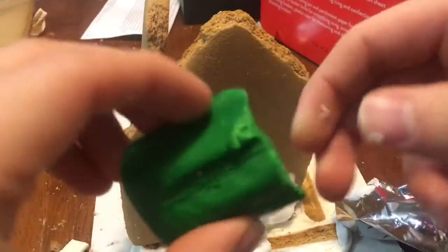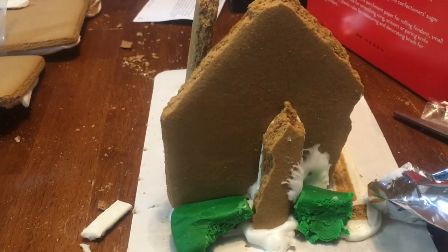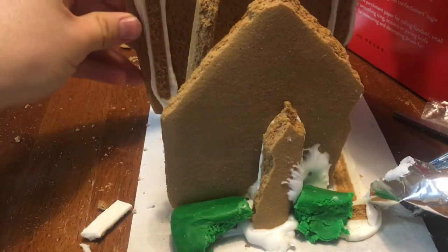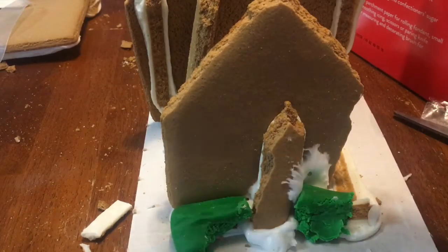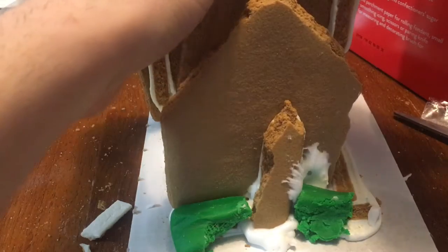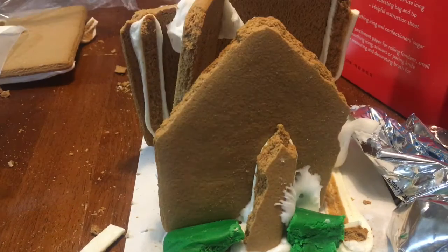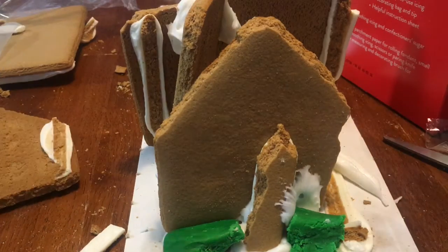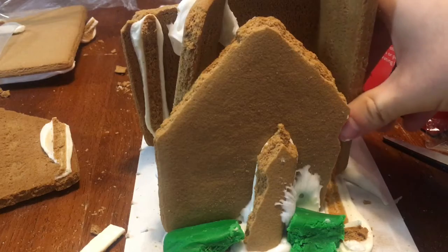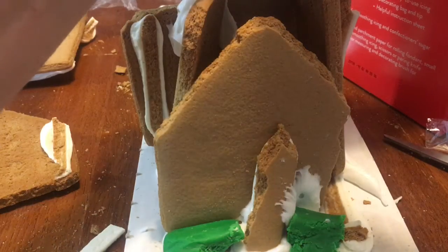I'm guessing these are some bushes, so there we go. Now it's starting to all come together. Alright, let's put up another wall - there we go. Put some frosting on it so it could stick together better. Looking nice. They should have just graduated me from high school right away when they saw me coming in. Why am I even trying to become a YouTuber? I should try working for NASA if anything.